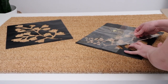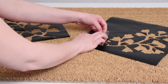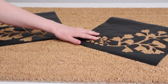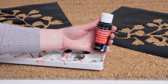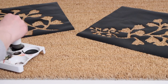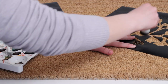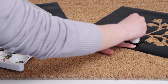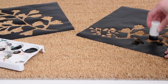It was all trial and error — a bit tedious — but I eventually got everything in place. To paint it I used acrylic craft paint, which is fine since we have a covered porch, but if you want something more durable you can use spray flex seal. I used a sponge brush to dab the paint into the fibers of the mat, and it took a few coats to get the color dark enough.